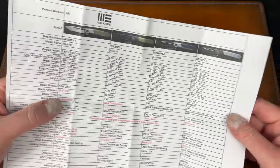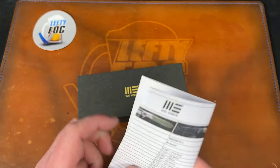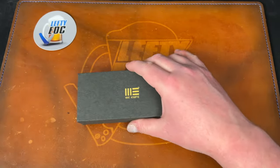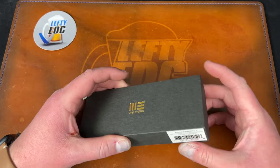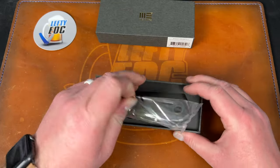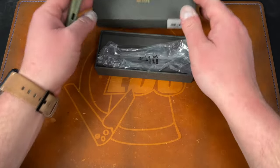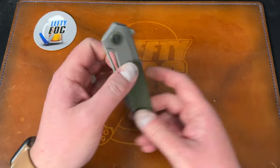They're all named after gun stuff, which is kind of dumb in my opinion, but names are hard. I think they have one that just came out called something like the Rapid Fire or the Pump Shotgun — I don't know. Anyway, this is the Arsenal.